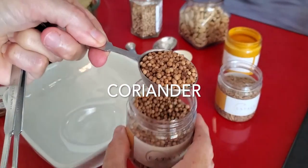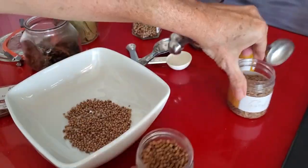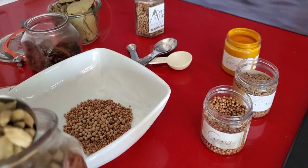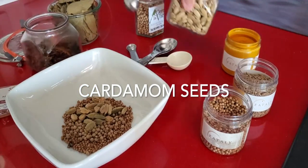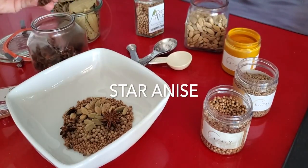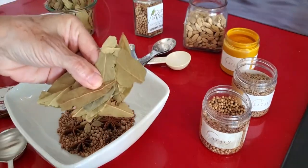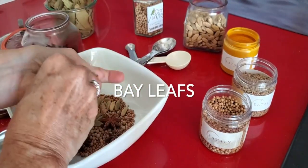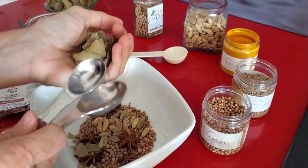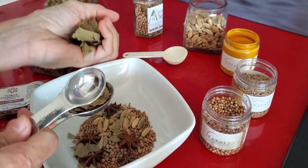We begin with a tablespoon of coriander, one tablespoon of white or black peppercorns, one tablespoon of cardamom seeds, three star anise, three tablespoons of crumbled bay leaves, a teaspoon of turmeric, and a teaspoon of brown cloves — and if you have whole cloves, that's about 18 cloves. That's it!